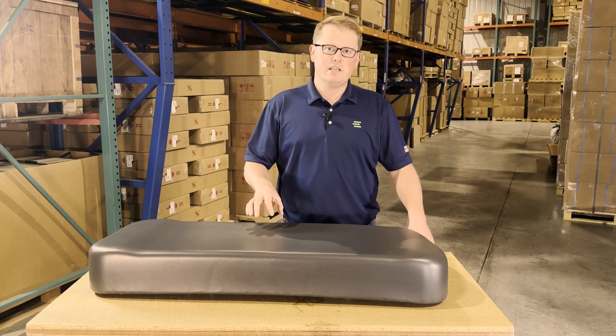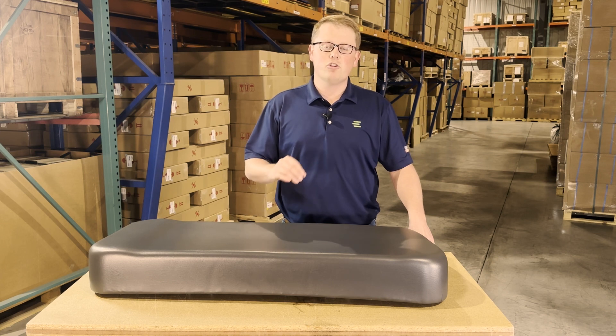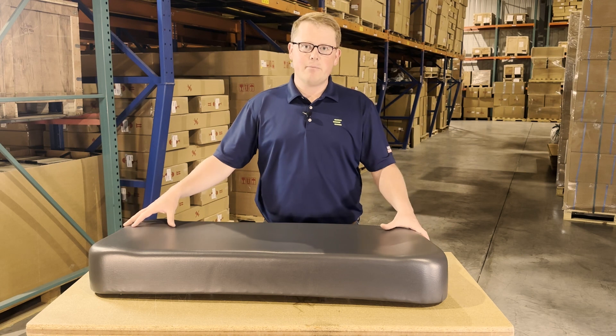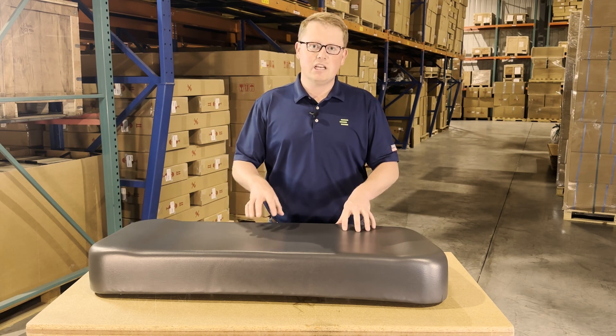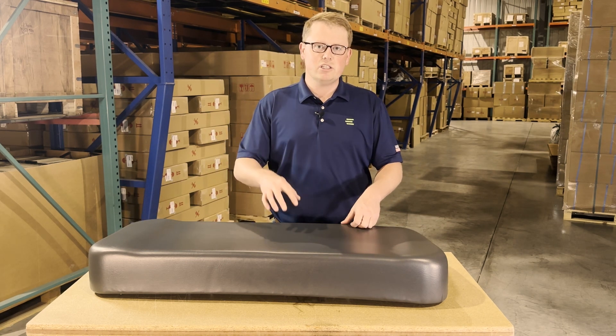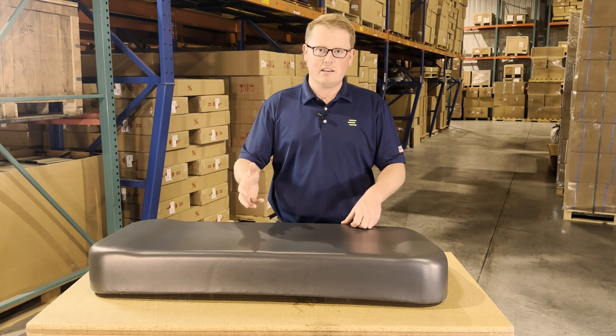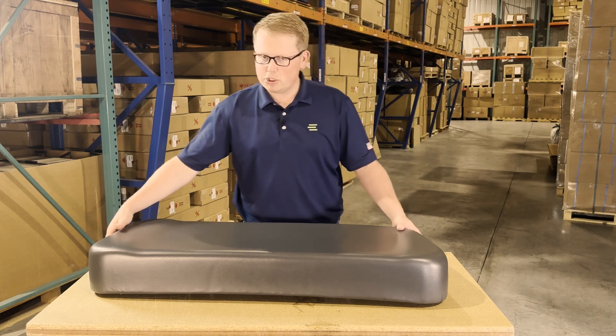As this is a direct fit seat, that does mean it's made to fit with no modifications required. The size, shape, mounting dimensions, and everything on it is going to match up to the original seat on your machine, so it's going to mount up and install very quickly and easily.